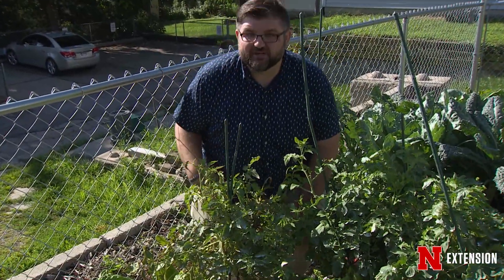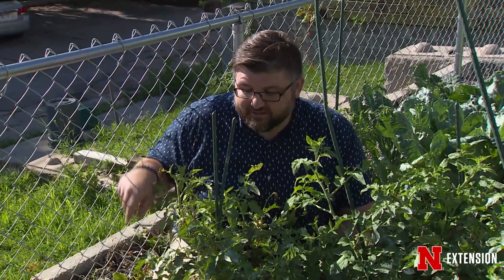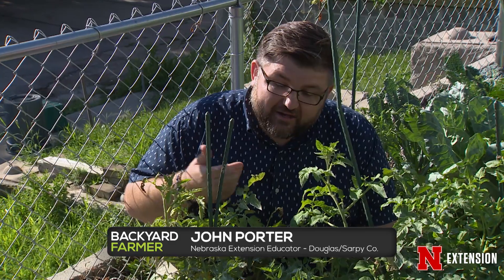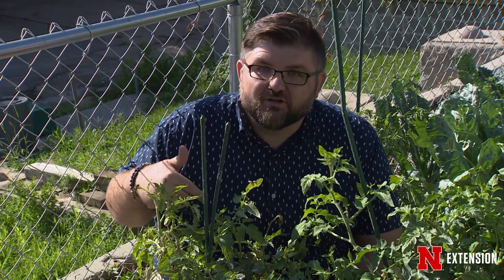To grow the best tomatoes, you have to know if there are any issues going on, and to figure that out, you have to get up close and personal and take a close look. Are you having an environmental issue? Too much water? Too little water? Too much or too little fertility? Is it a disease like fungus or a virus? Is it an insect or is it another issue? You have to get up close and take a look to see what's going on.